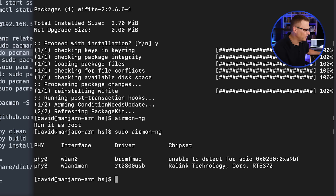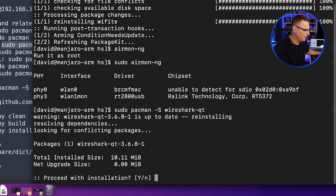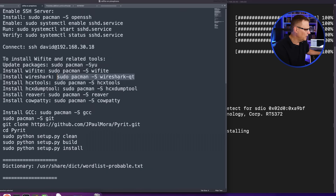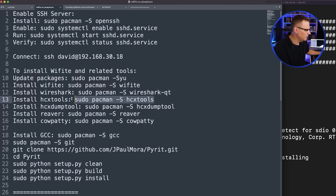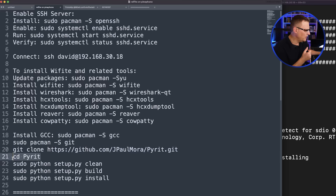For Wifite to work, you need to install other software such as Wireshark, HCX tools, HCX dump tool, Reaver, and Cowpatty. If you don't install that software, it's not going to work properly. Wifite also requires Pirate. To install that, you need to install GCC, then install Git, clone the Pirate software from GitHub, go into the Pirate directory, set it up with a clean install, build it, and then install it.